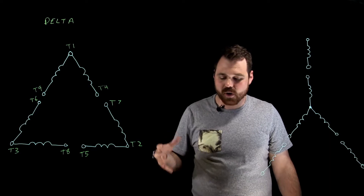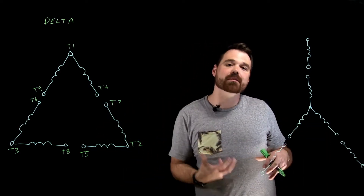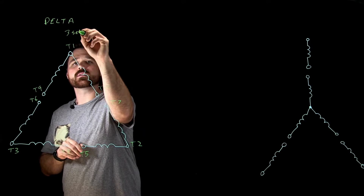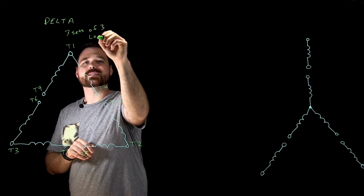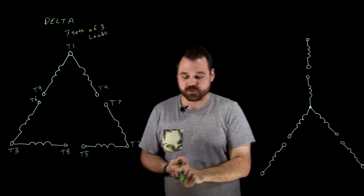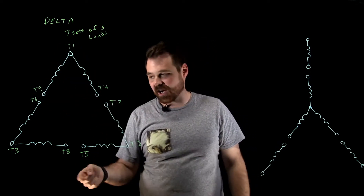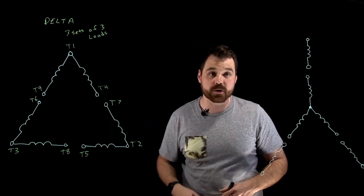Again, six different windings. The way I would identify this — if I didn't know if it was Y or Delta — I could use a multimeter and do an ohmic test. My Delta motor is three sets of three leads. I'm going to get continuity between T9, T4, T1 / T4, T7, T2 / T5, T8, T3, and T6. So that's how I would determine the Delta motor.